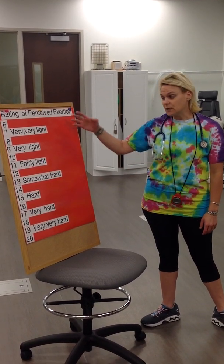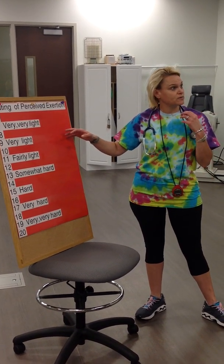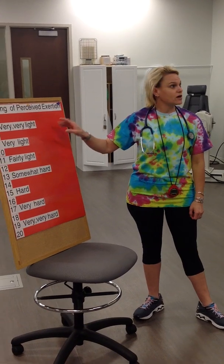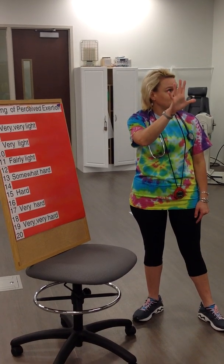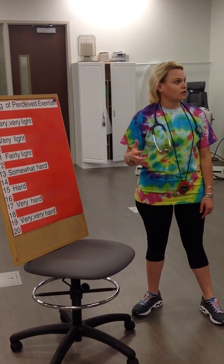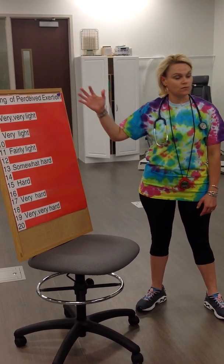Every three minutes I'm going to ask you where you fall on this scale. You're not going to be able to speak to me because you're going to have the mouthpiece in your mouth, so during the test I need you to use hand signals. Because we start at 6, that's 6 fingers — rather than making it hard for yourself: 6, 7, 8, 9, 10, 11, 12, 13, 15 like that. We may have to ask you to clarify at different times if we get a little confused on our hand signals.